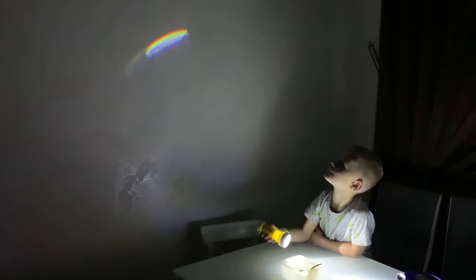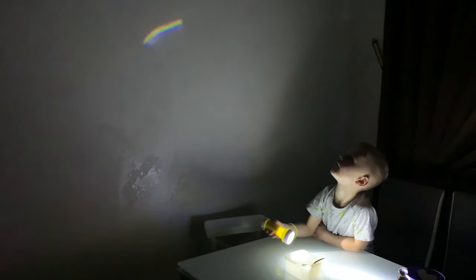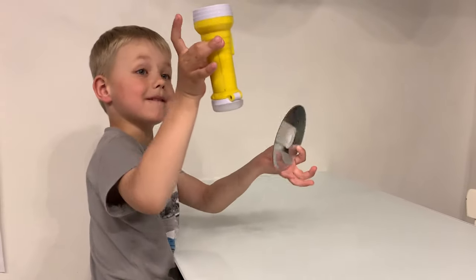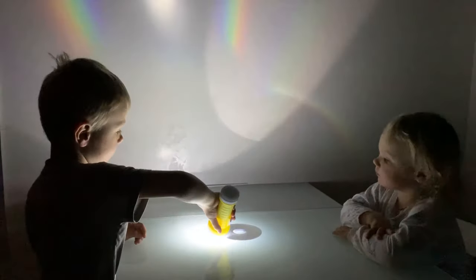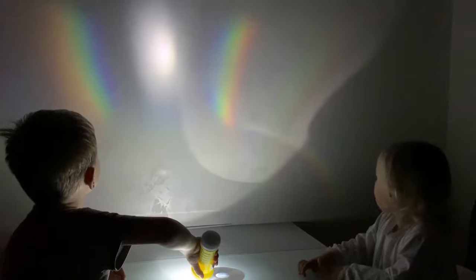Bright white light is also made up of different colors of light mixed together. Use your flashlight to shine onto the CD. The reflected light will make fabulous rainbow colors on your wall.